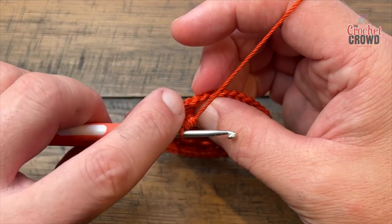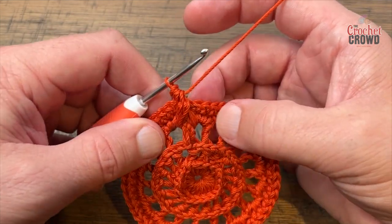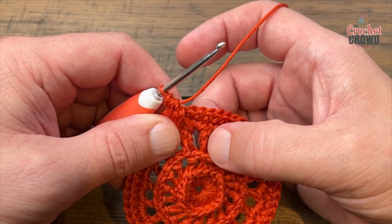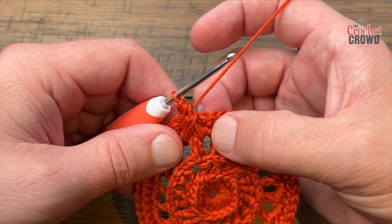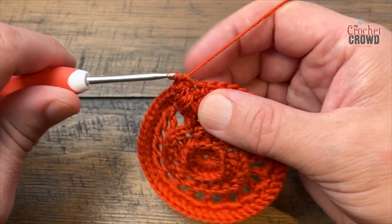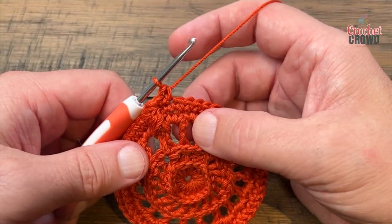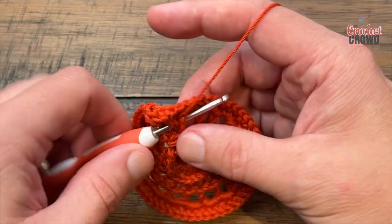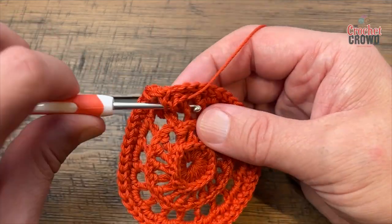That cluster counts as the stitch it's sitting in front of, so in between each one there are only two single crochets. This is the post that matches below so the cluster will sit here — these two that you see are the single crochets you have. There are only two single crochets between these clusters. Do your front post double crochet cluster — reach on down, give it the same slack, and do that three times.